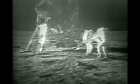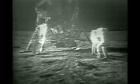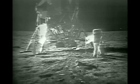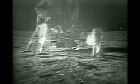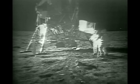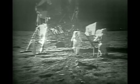Radio loud and clear. How's it going? Roger, the EVA is progressing beautifully. I believe they're setting up the flag now. I guess you're about the only person around that doesn't have TV coverage of the scene. That's all right, I don't mind a bit. How is the quality of the TV? Oh, it's beautiful, Mike. It really is. Is the lighting halfway decent? Yes, indeed. They've got the flag up now and you can see the stars and stripes on the lunar surface. Beautiful. Just beautiful.